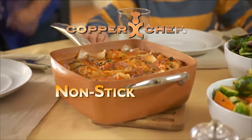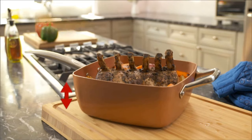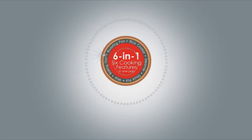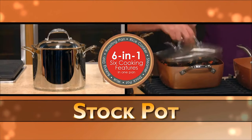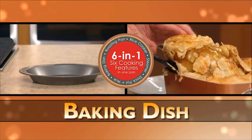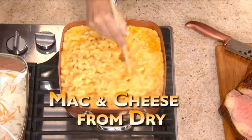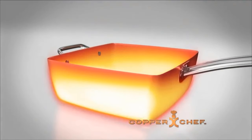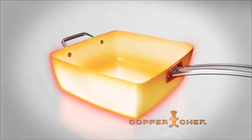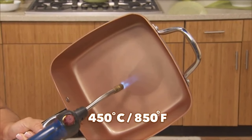Introducing Copper Chef, the non-stick all-round square pan with a copper-colored ceramic coating. With extra deep sides, Copper Chef is your six-in-one go-to family pan. It replaces a roasting pan, a rice cooker, a steamer, a stockpot, a wok, and a baking dish. Even cook mac and cheese from dry right in its own sauce. Copper Chef's fast-action stainless steel induction plate is designed for rapid and widespread heat distribution, so you can sear meat in a flash. Copper Chef is heatproof up to 450 degrees Celsius.